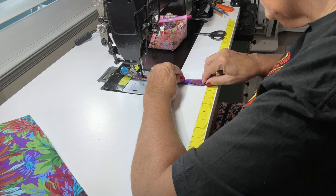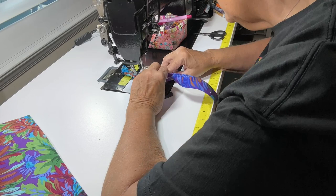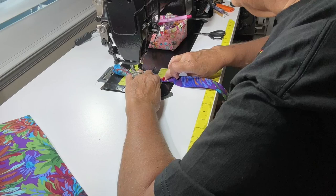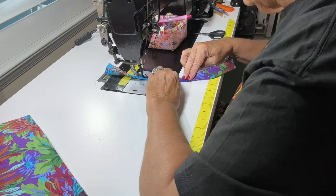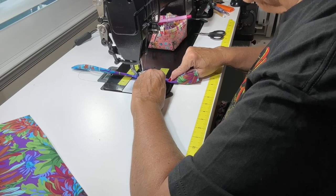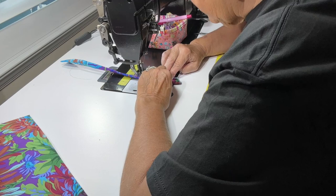If you felt more comfortable, you could clip this in place — nothing wrong with doing that. I don't typically do it, but it's fine. Sew from one mark to the other, stopping at that mark that's two and a half inches on this side.